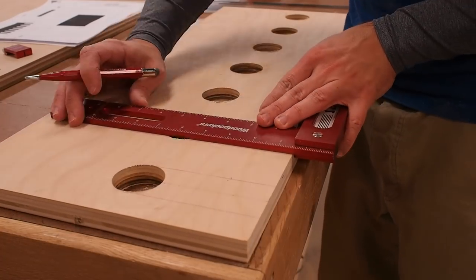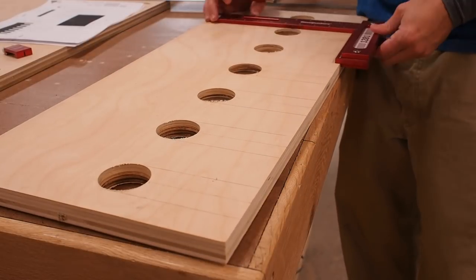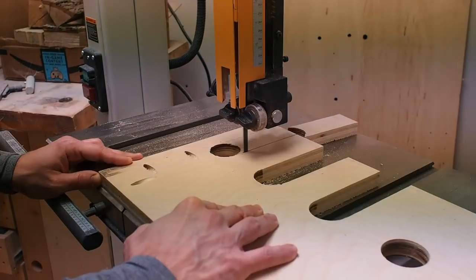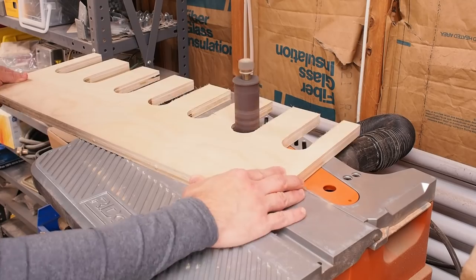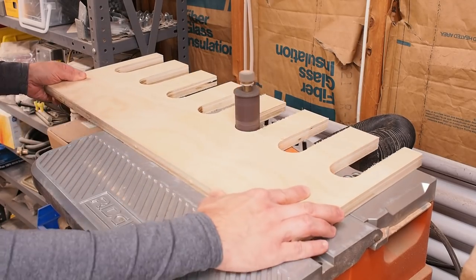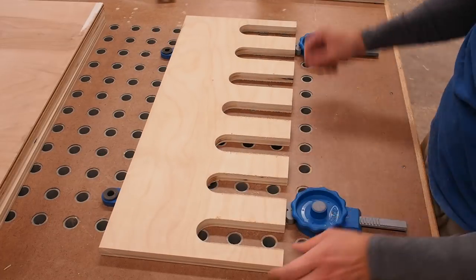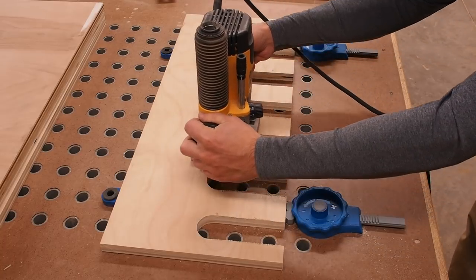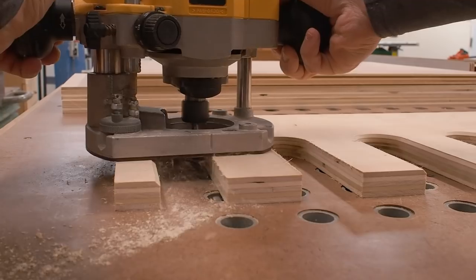Now I'll draw lines from the edge of the circles to follow on the bandsaw. I just take my time and cut to those lines as accurately as possible. I sand the inside of the slots to clean things up a little bit. Then I break out my bench dog clamps to hold the piece still, and run a chamfer on the inside of each slot.